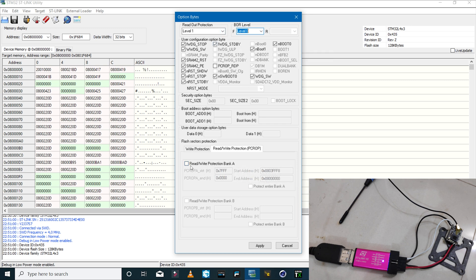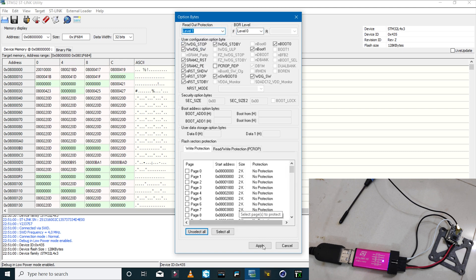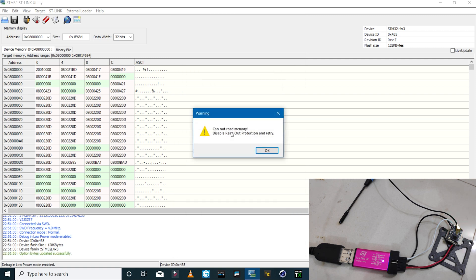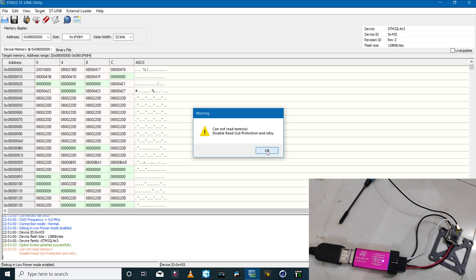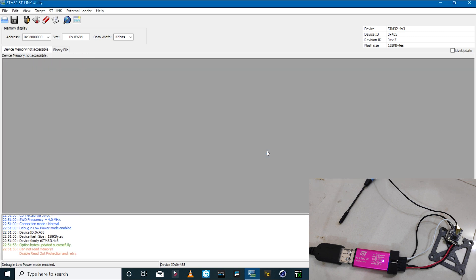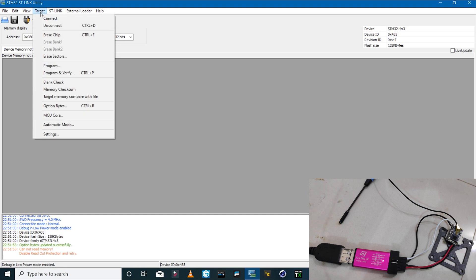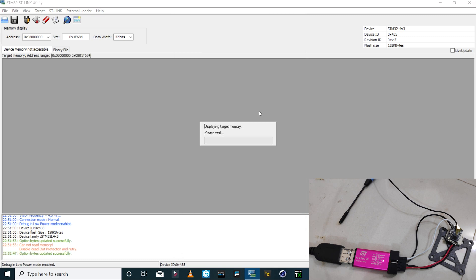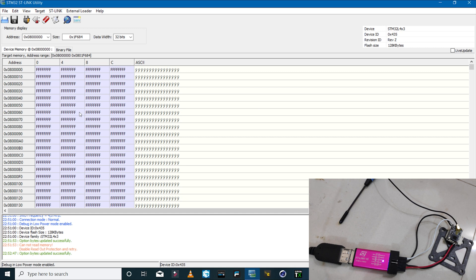For example, if I turn readout protection on and click Apply, it says 'Cannot read memory — disabled readout protection.' So the first thing we have to do is disable this. Once we do that, we can then flash firmware on the receiver. I'll go to Target > Option Bytes, set readout protection to Level 0, and click Apply. Now we've disabled the readout protection.